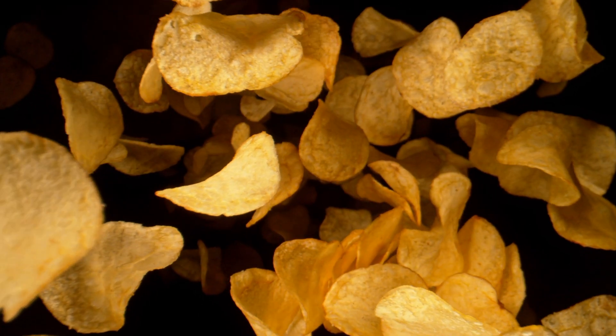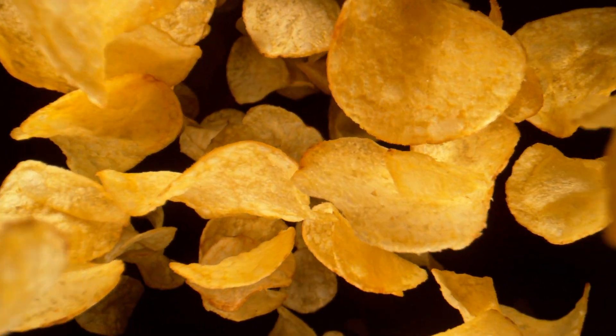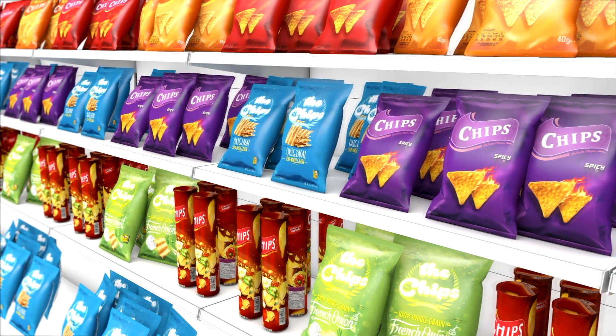Chips, the most popular snack food in the world. Using a number of different main ingredients, with a seemingly endless variety of flavors and fried or baked, chips are made and sold around the globe with one big challenge.